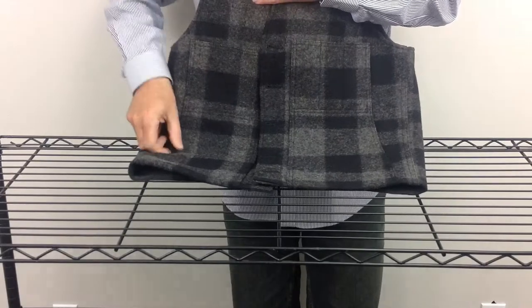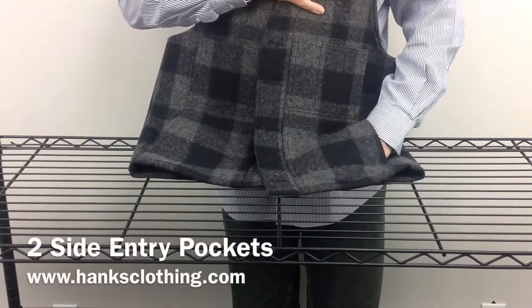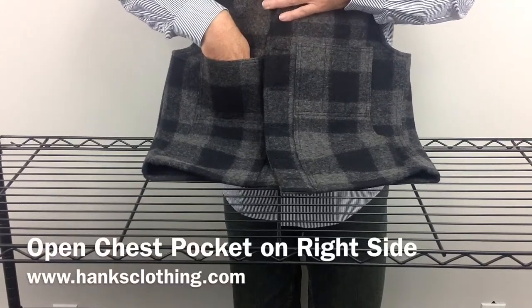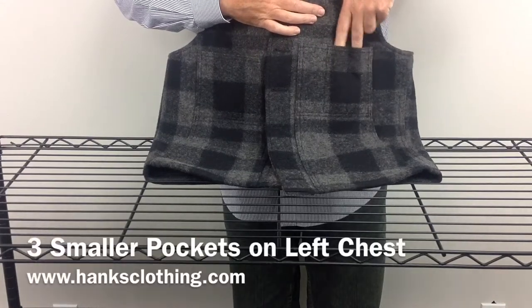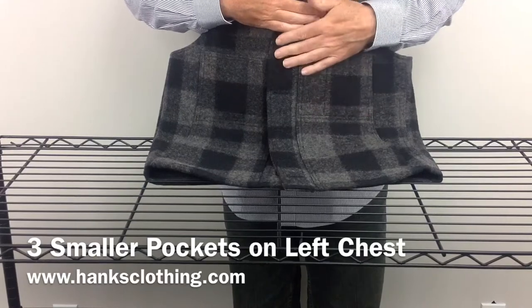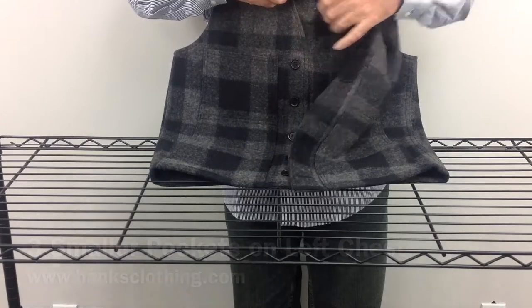Very basic construction. It has two side pockets on each side. Then on the right chest it has a wider open pocket. And then on the left chest it has three compartmentalized little pockets that are separated — you can put pens or stuff in there, they won't mix together, keeping things a little more organized. One, two, three, four, five button front.